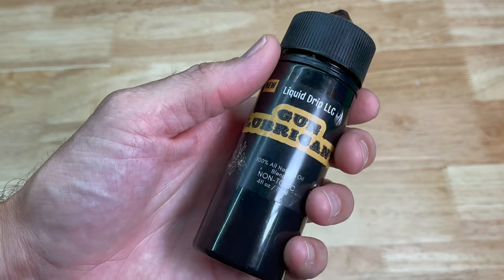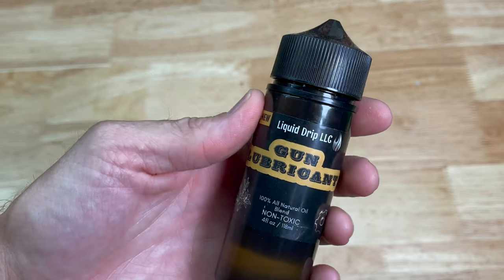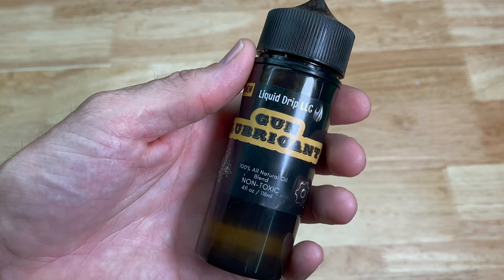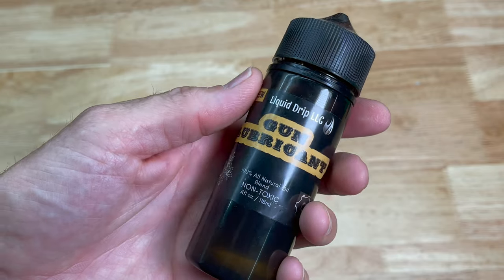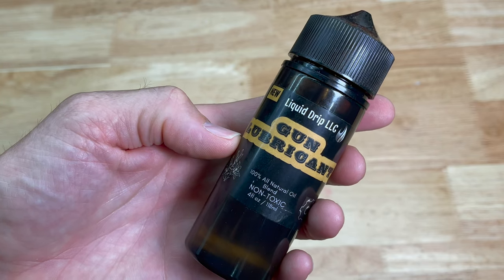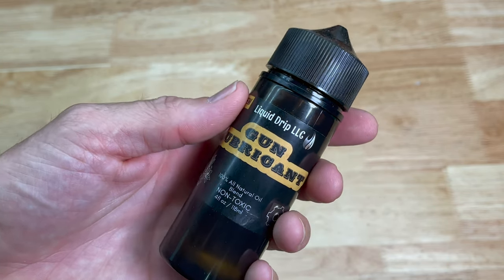I've had quite a bit of time to use it and compare it to some of my other lubricants. As you guys know, there are a ton of good lubricants out there on the market. I stumbled across this and thought it sounded really cool, being an all-natural blend and non-toxic — especially if you have young children and you're worried about them handling something toxic or bad for their health.